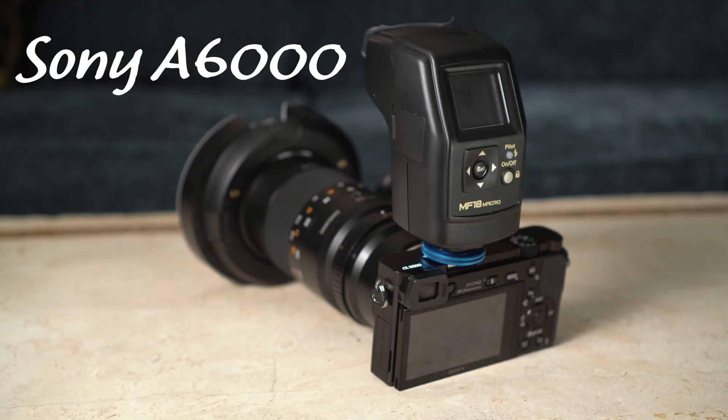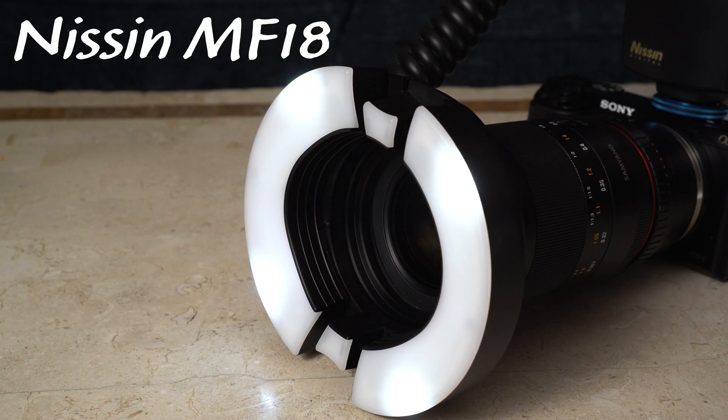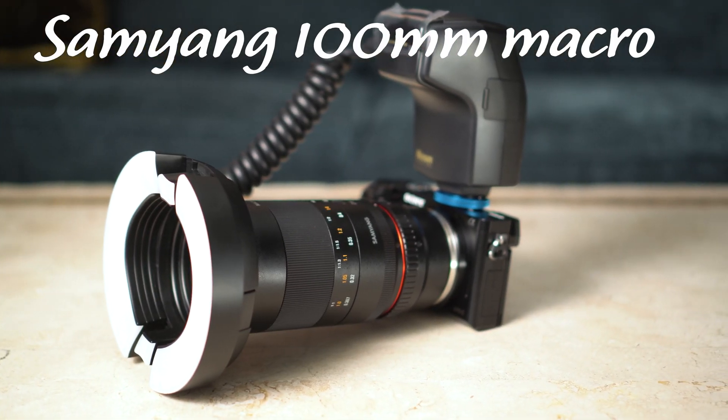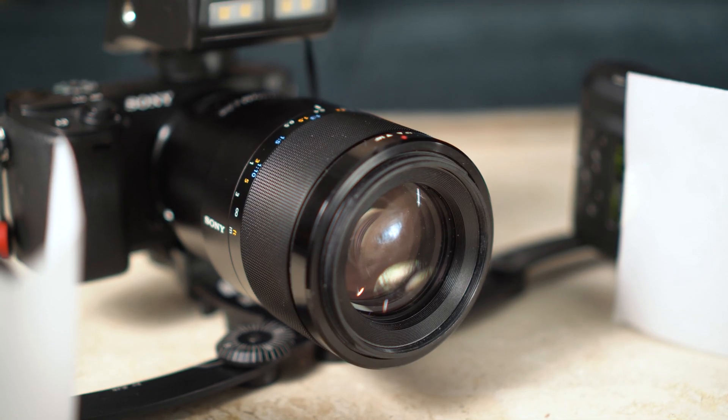Here we have the two different setups — this is the budget setup and this is the more advanced and more expensive one. I call it budget but it's just the cheaper option in the mirrorless world, and it's still more expensive than DSLRs. With this setup you have a Sony a6000 body with a Nissin MF-18 ring flash, and for the lens I've gone for a Samyang 100mm macro lens, which is actually half the price of the Sony lens on the other setup.